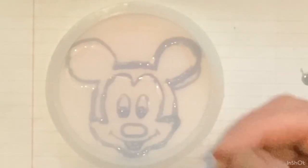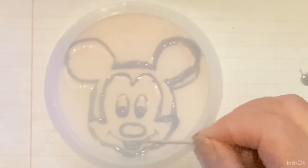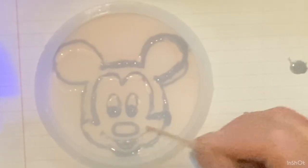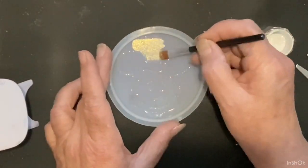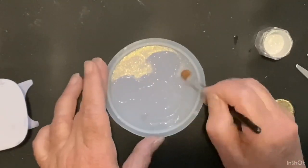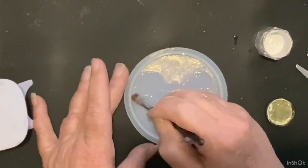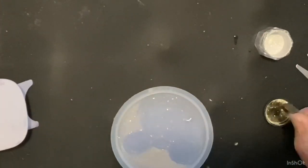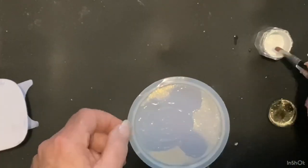After I get done putting all the UV resin on and curing it, I'm gonna come in with some mica powders and start filling up the areas. This one here is olive — a chameleon powder by Let's Resin — and I'm just putting it all on the outside of Mickey, and then I'll do his face.